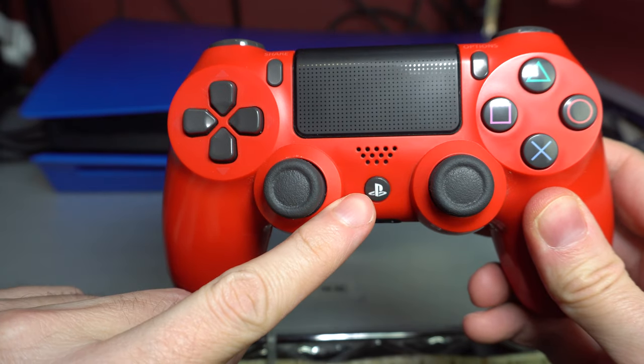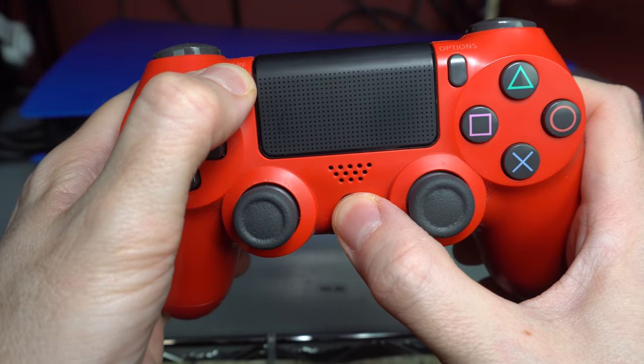On the PS4 controller, hold the Share and PlayStation buttons for 5 seconds. It'll start blinking.